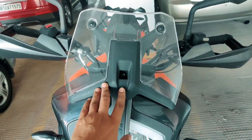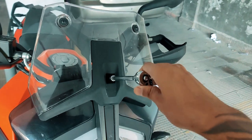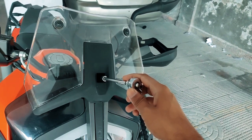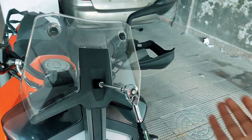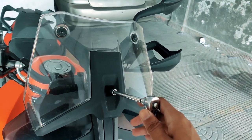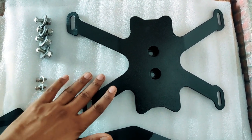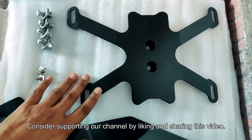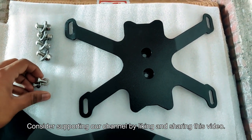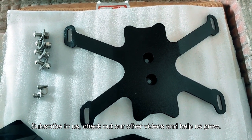To begin with, I would first open the stock windshield. Since I have my tool kit, I'm using it, but if you don't, you can use the allen key provided in the stock tool kit. Once the windshield is out, you have to install the base plate using the allen screws provided. I'll place it on the motorcycle and then continue the video.